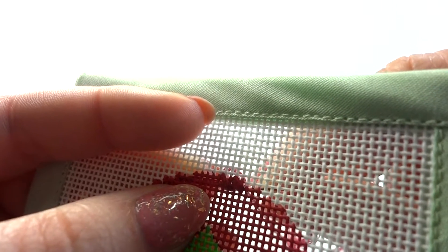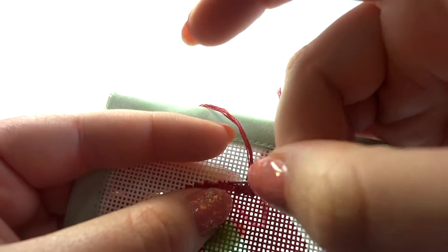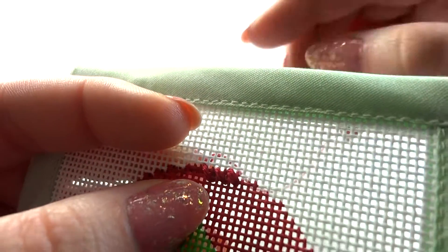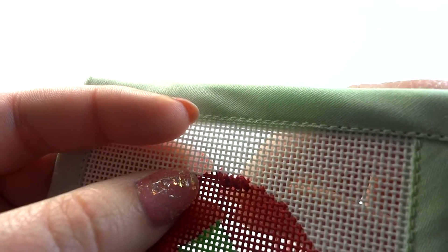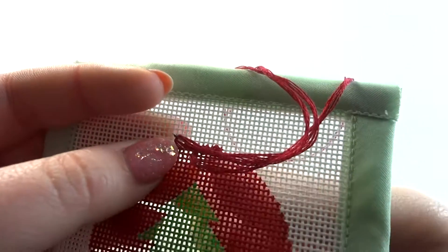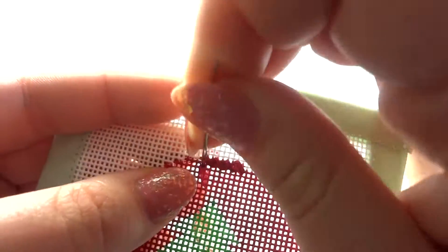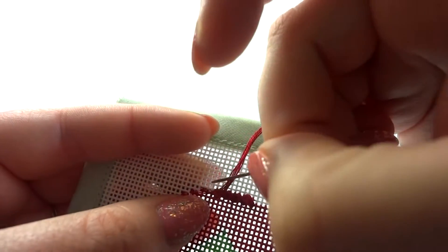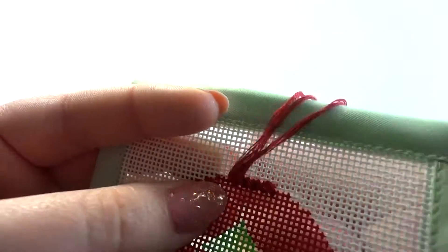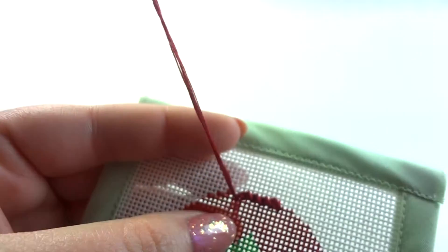Again, come up through the back and skip two intersections. You'll do this all the way across on the top row. When you get to a section where you can't cross two intersections, you'll basically just want to do as much as you can — like I'm just crossing one intersection for these last few stitches on this row.